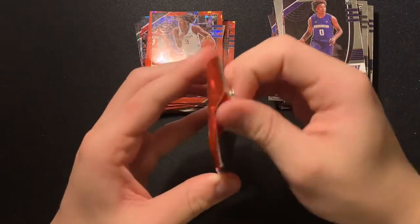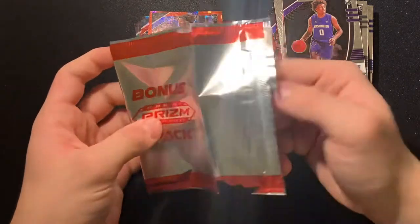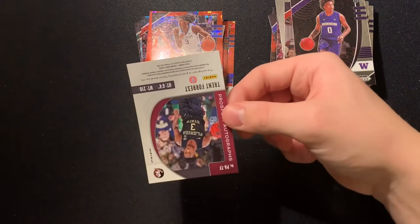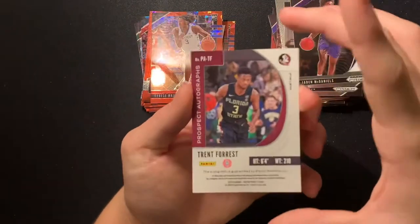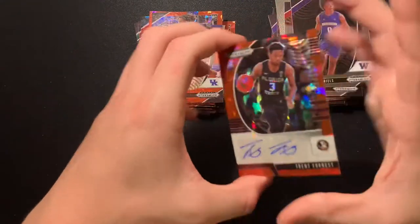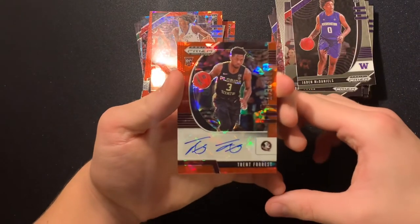Alright, bonus Panini Prism Draft Picks pack. This is going to be a red ice autograph coming out of here. Sheesh — Trent Forrest red ice autograph! Wow, the red ice looks so cool.